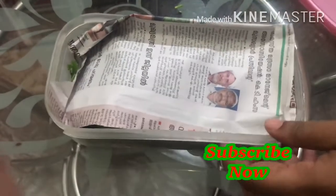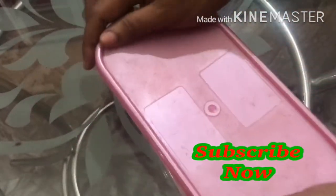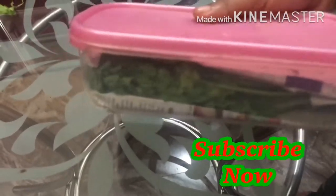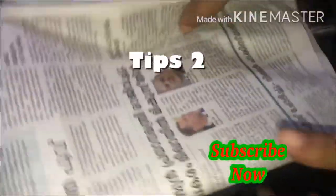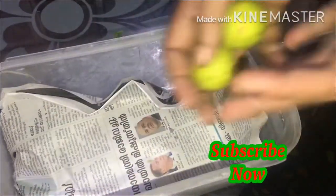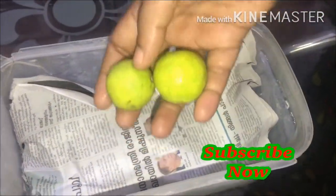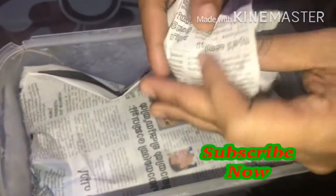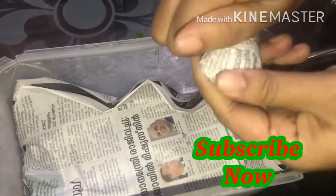Please put it in the fridge. Here are the tips. I will put the nose paper in this box. I will put it in the fridge for 2-3 hours. Now I will put it in the fridge for 2 hours.